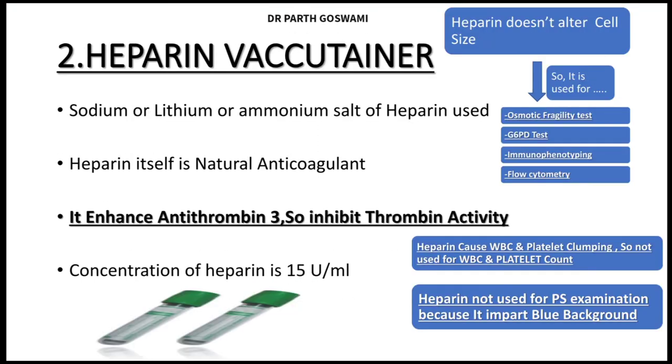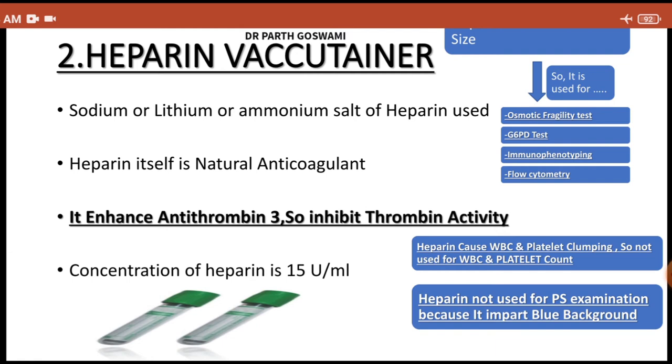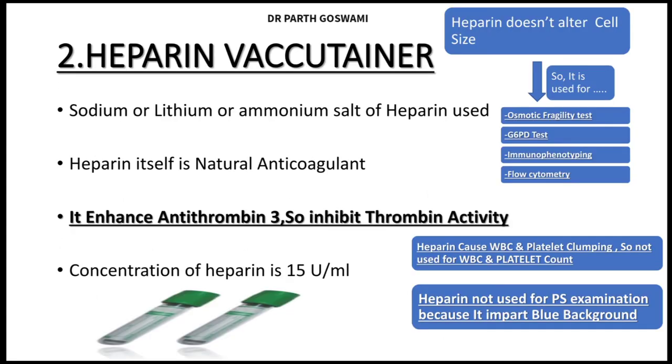You might ask: heparin is also an anticoagulant that doesn't alter cell size, so why can't it be used for CBC? The answer is that heparin causes WBC and platelet clumping, leading to falsely low counts of white blood cells and platelets. Additionally, it is not used for peripheral smear examination because it gives a blue background in the smear, making interpretation difficult.